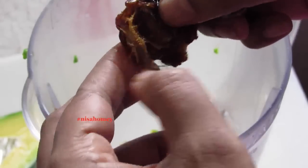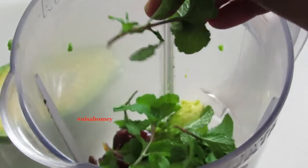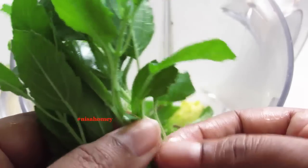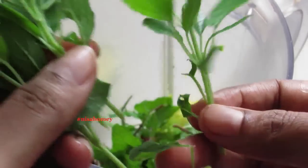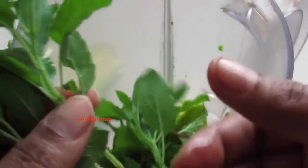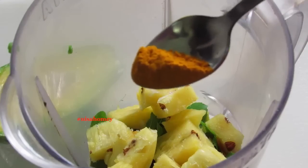The dates are just to sweeten the smoothie. I'm adding in one handful of fresh mint leaves — these are from my balcony garden. Next, four sprigs of Tulsi leaves. Tulsi is also known as holy basil. I'm simply adding the sprigs along with the stem.